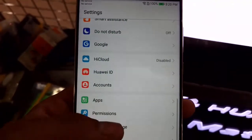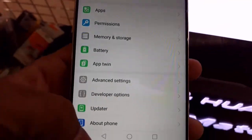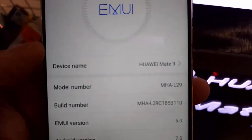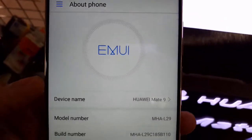Dimension-wise, it is 156.9mm long, 78.9mm wide, and 7.9mm thick. The weight is a little bit high at 190 grams. The network technologies used in the phone are GSM, CDMA, HSPA, EVDO, and LTE. The Mate 9 is currently available in different colors like space grey, moonlight silver, champagne gold, mocha brown, ceramic white, black, and obsidian black.